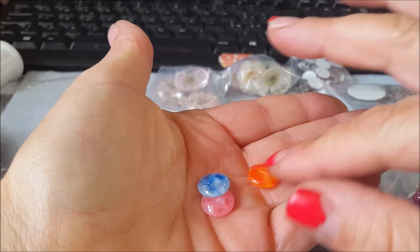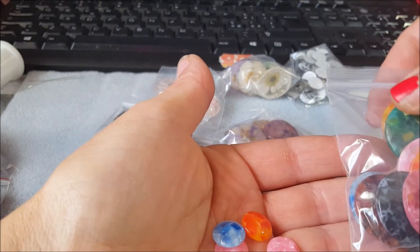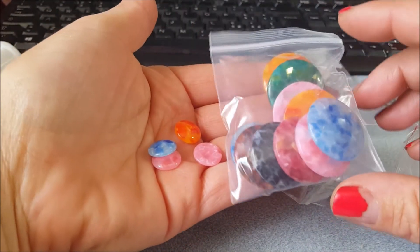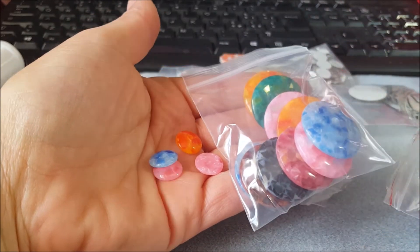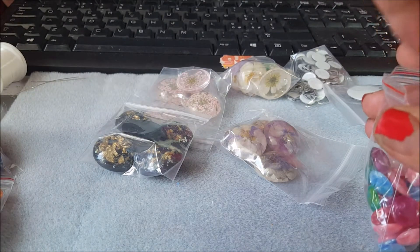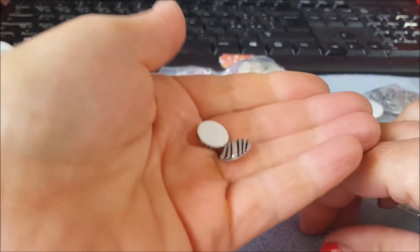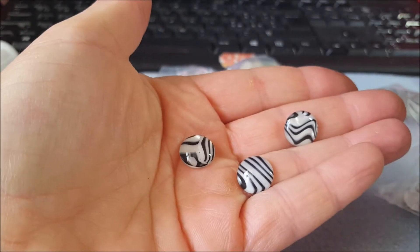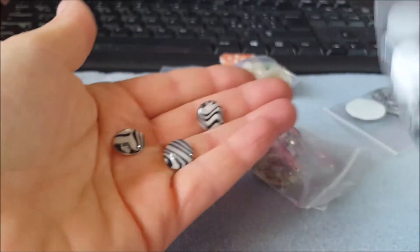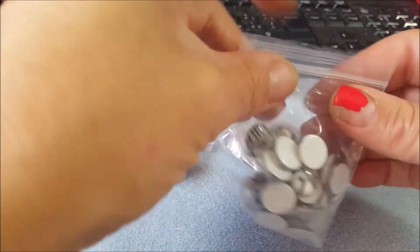Poi questi qua fatti così — sono della stessa colorazione di questi qua, vedi che sono rincoglionita, però sono più piccoli. Poi ho preso un po' di zebrette, li ho presi piccolini così, e ce n'è un bel pacchettozzo. Non mi ricordo quanti pezzi siano ma neanche li metto a contarli.